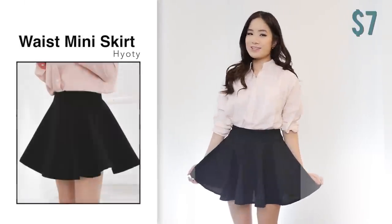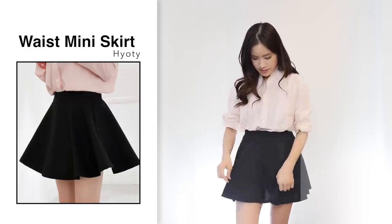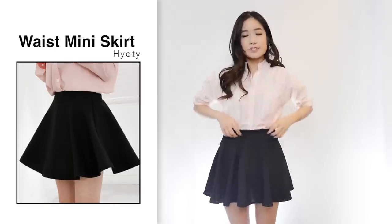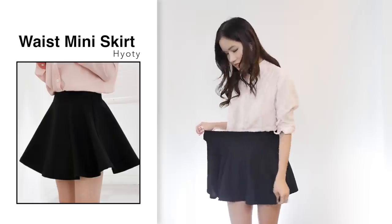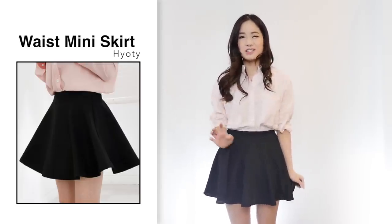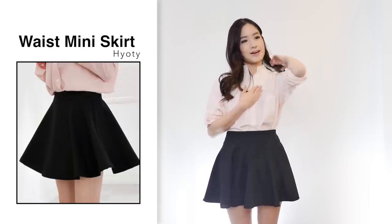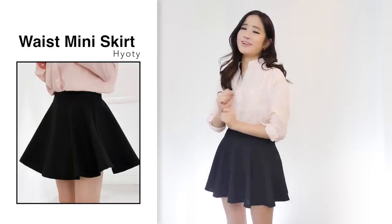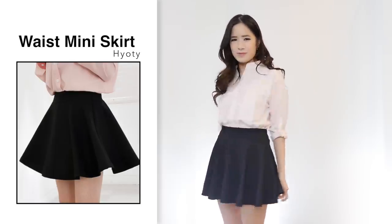Next I got this skirt for $7 in black, one size. It looks exactly the same as the photo. Quality-wise it's not the greatest, but it was only $7 so for that price it's pretty good. The size is comfortable on me and can stretch to about a size medium. However, I have to say this skirt is very short. I'm only 155 centimeters and I usually don't have a problem with skirts being too short, but definitely don't get this if you're tall. Even for me I'd have to wear shorts underneath and I'm still not sure I'd feel comfortable — it's just way too short for my liking.